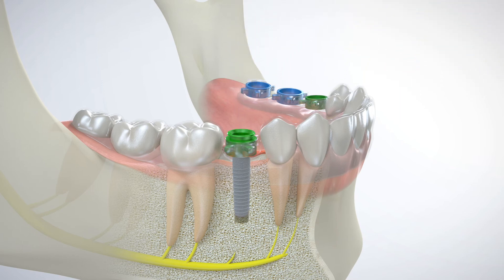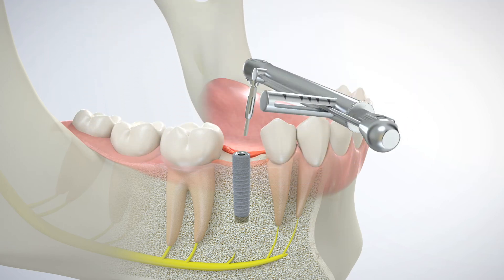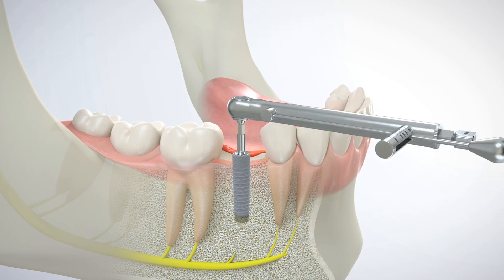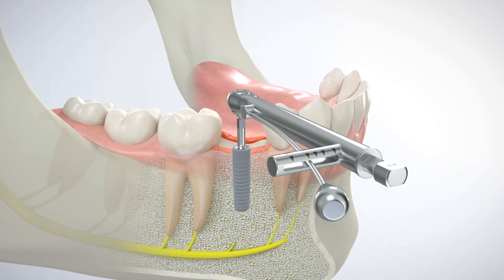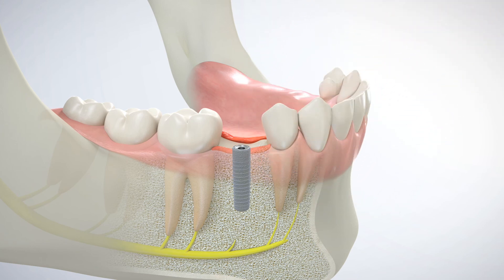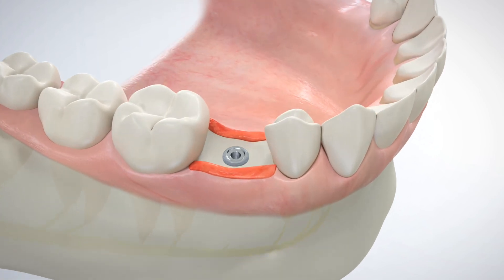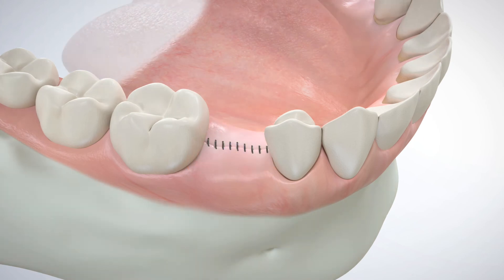The GRS surgical guide and GRS surgical drill sleeve are removed. The implant's final position is completed to the pre-planned depth and torqued to the manufacturer's recommended specification. A healing cap is placed over the implant. The full thickness periodontal flap is closed and sutured.